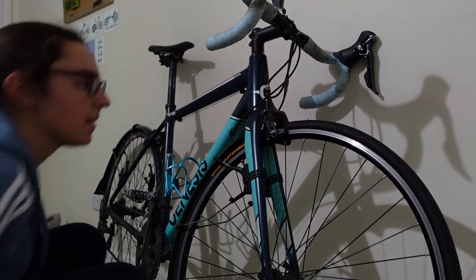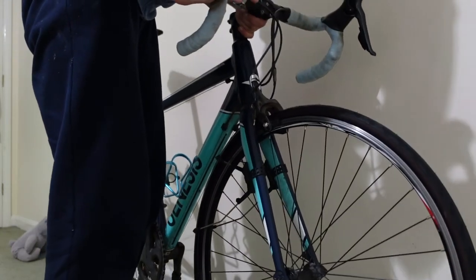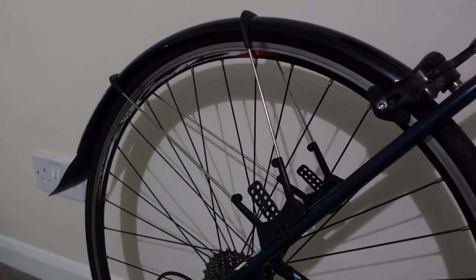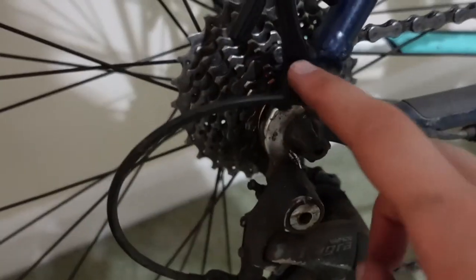That's both the front and the back mudguards on. Panniers are on, with the mudguards underneath. Mudguards there, panniers in the little screen.